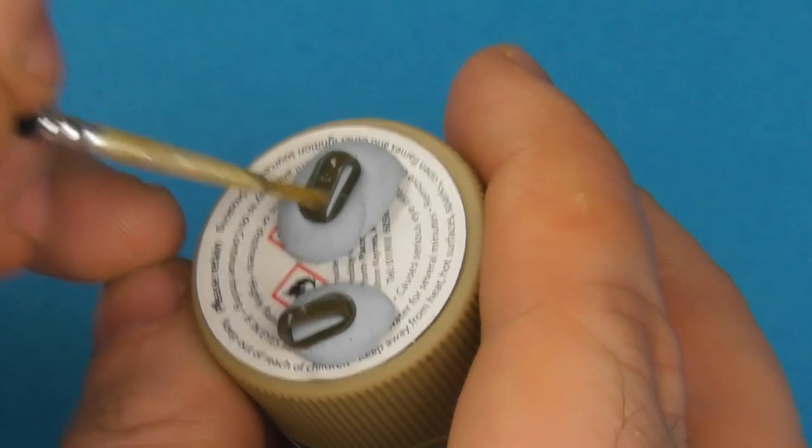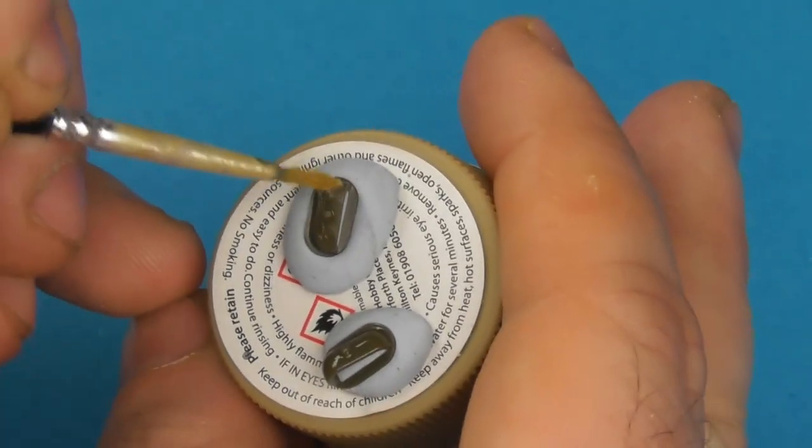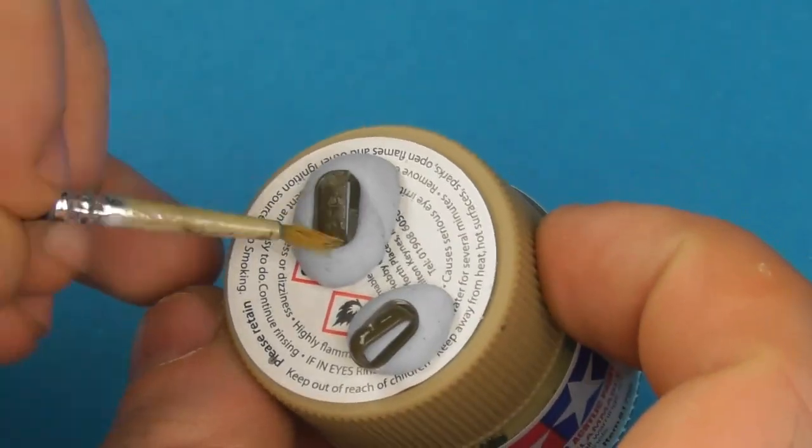I'm also going to apply the cast texture to the gousers — the fence on the back of the engine deck. Just a simple little detail that's sometimes overlooked, and these are also cast.